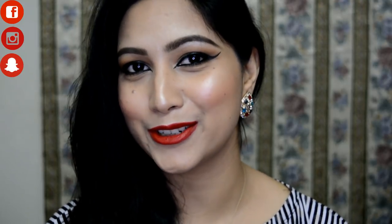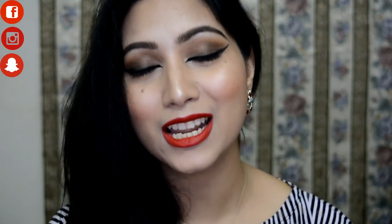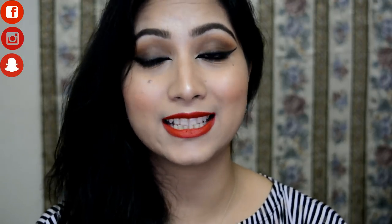If you enjoy this tutorial, give me a thumbs up and subscribe to my channel. Don't forget to hit the bell button so you're notified whenever I upload. I'm also active on Facebook, Instagram, and Snapchat — all links are in the description box below.